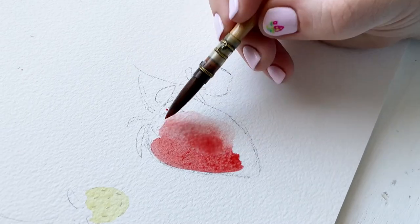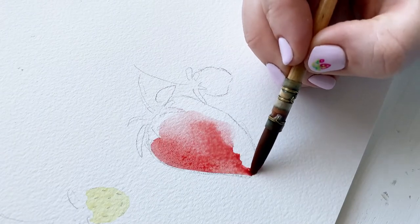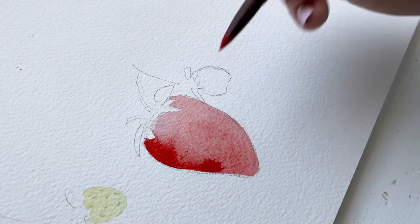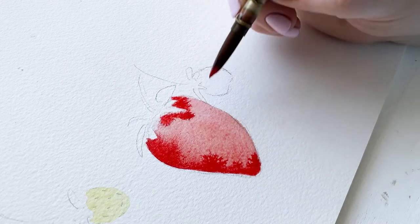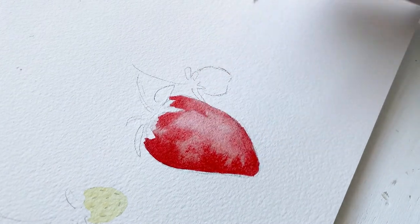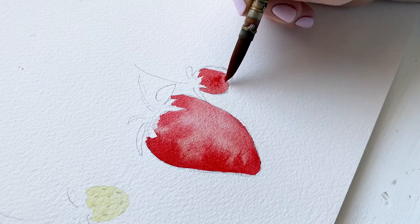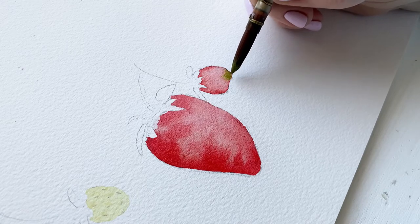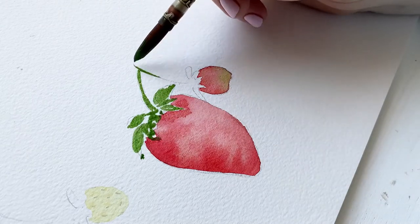Now we're moving on to method two, which uses bleed proof white — or any white paint or white gel pen — to create the seed marks. I have almost the same sketch but since I don't have to worry about placing seeds beforehand, I go straight to painting the red of the strawberry. I'm keeping shadows on the left and lightness on the right: paint the entire shape one base light red, add a darker red on the shadow side, and lift away pigment on the lighter side. I'm also adding just a touch of green on the little baby strawberry.